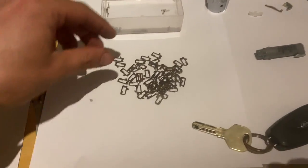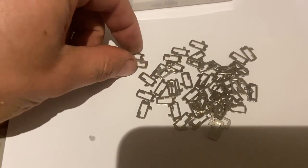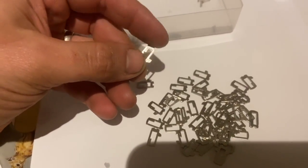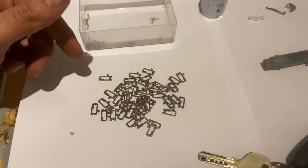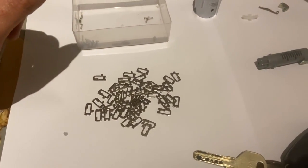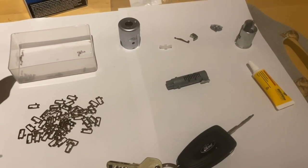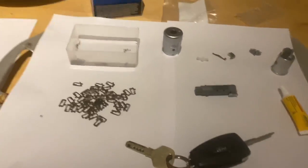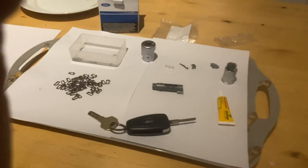The first step: these little pins all have numbers on them — one to five and eleven to fifteen. To start, you want to lay these out in order so it's easy to get it all organized, and then we can start working out how to match the key. I'll organize them quickly and then we'll show you the next step.